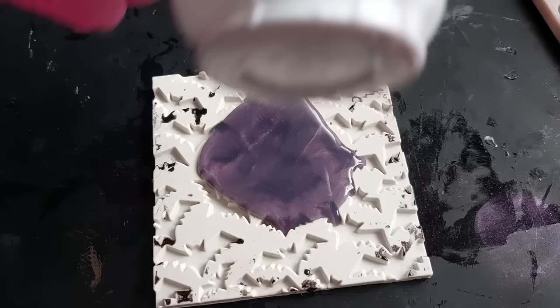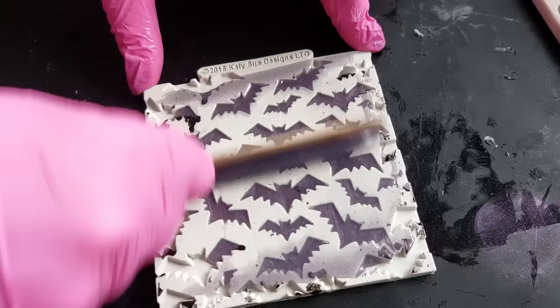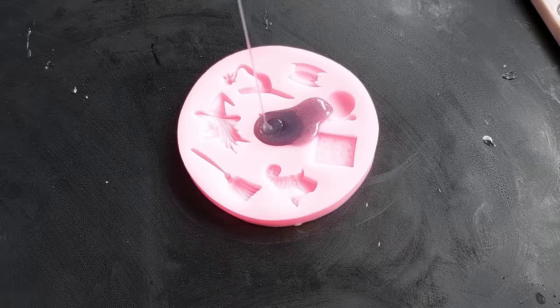This mold here is a Katie Sue Designs mold — it is filled with beautiful little bats. Pouring from high up, making a mess, but then coming down with my lollipop stick to smooth it out and get it as clean as possible. What I don't want is a lot of silicon left on the surface of the mold because then that makes your inlays a little bit shabby around the edges.